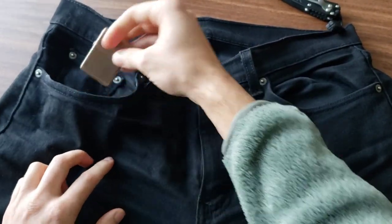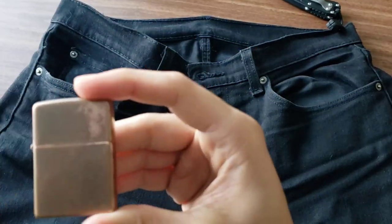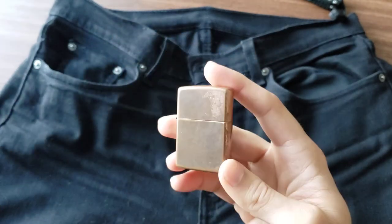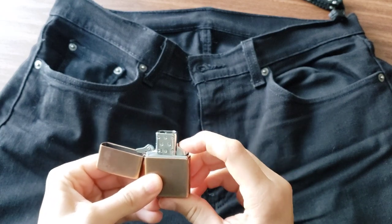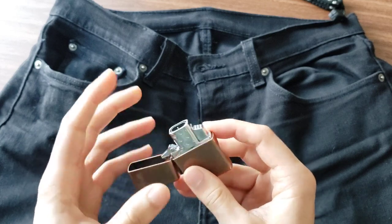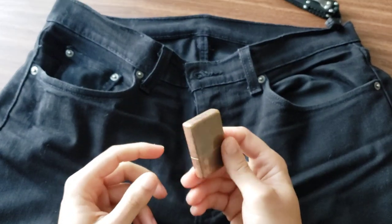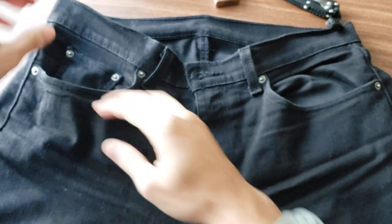The next thing I've got is a Zippo lighter — specifically a copper Zippo lighter. It was a gift as well and has not left my pocket since. You can see some pretty good patina on it. This actually has the torch insert, which is pretty cool. I took out the original insert because this one will not leak or evaporate fuel — it's just a simple butane torch — so it holds onto fuel quite a bit better. It has not left my pocket since the day I got it and it won't.